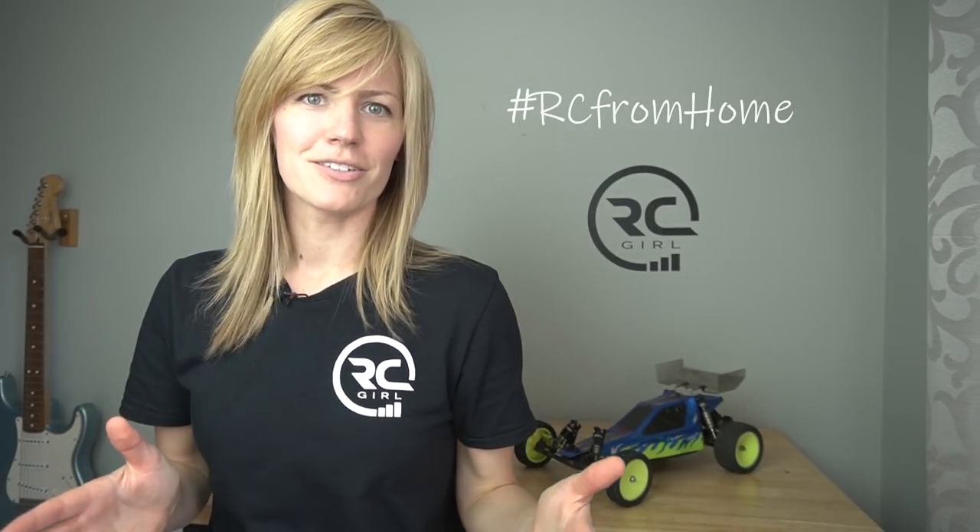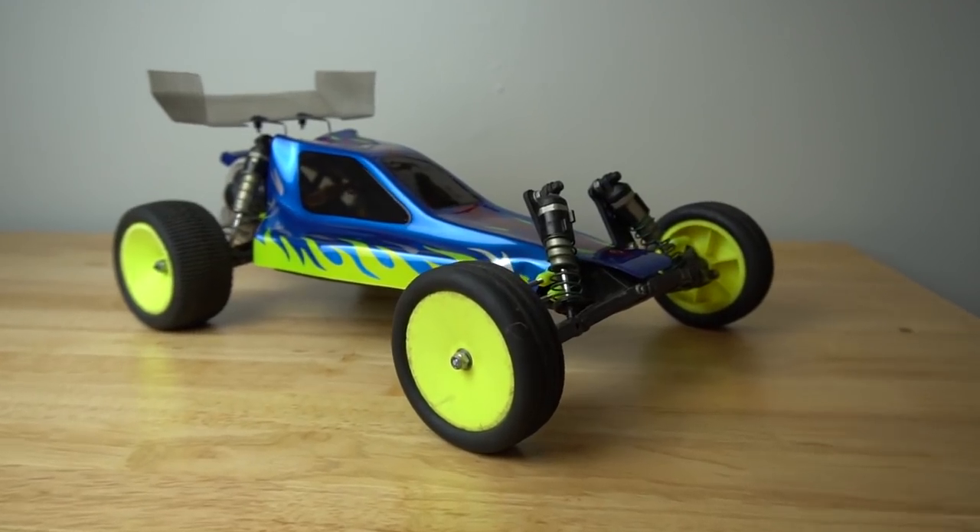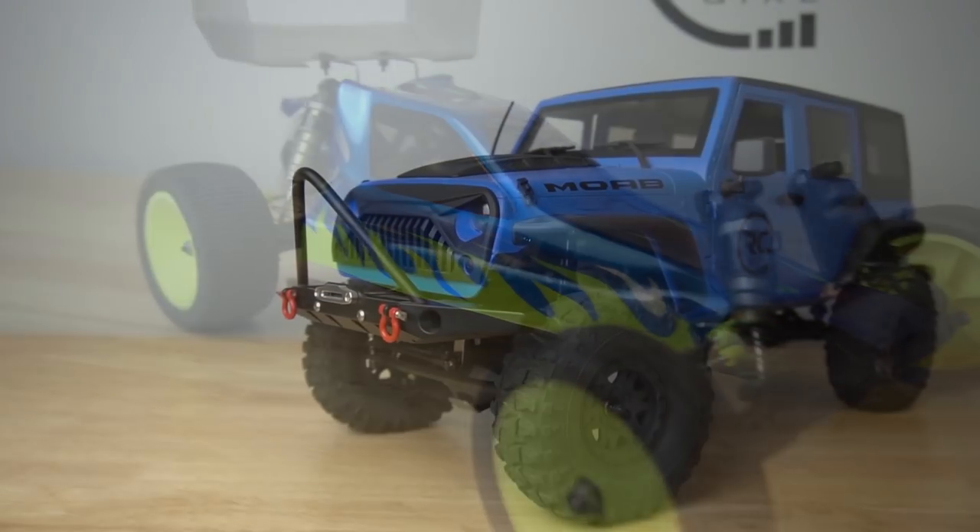Hi there, RC Girl here. Today I'm going to show you guys my full RC car and truck collection. People have been asking for this video for a while and I'm stuck inside doing a little social distancing, but I am going to show you guys all my RC cars and trucks from the very first RC kit that I ever got up into some of the more recent builds.